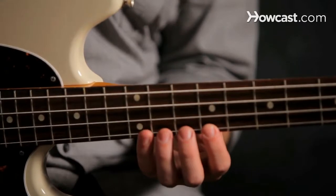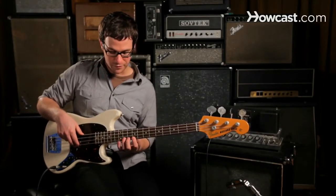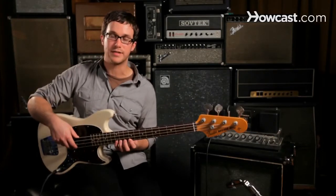This string is actually called string number one. So on string number one, we're going to play a few different fingerings to just practice dexterity and practice keeping our fingers right next to the frets.